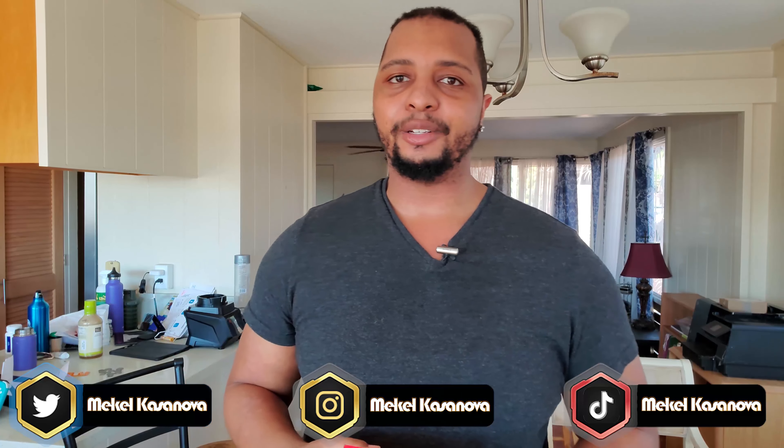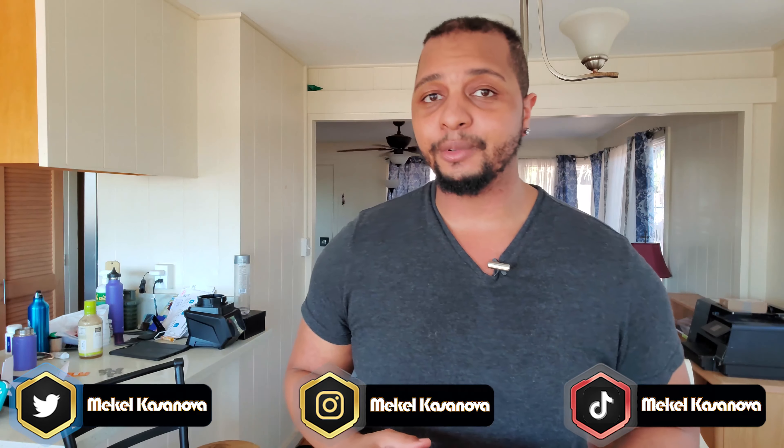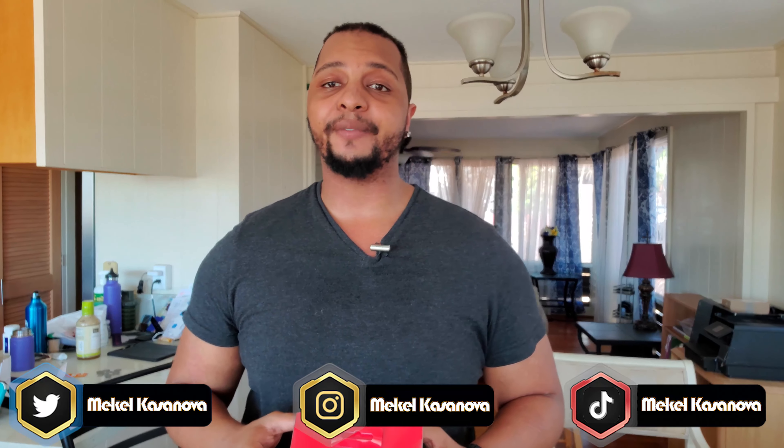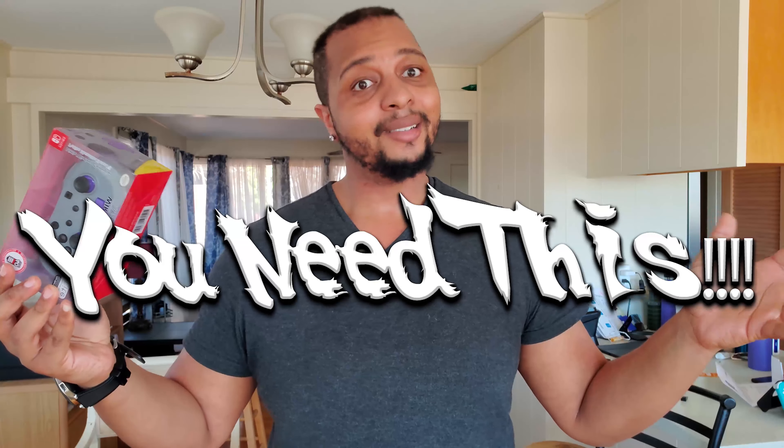Before we get into all that, I want to go ahead and introduce myself. I'm Michele Casanova, Hawaii content creator, host of Hawaii's number one podcast and number one podcast in the Pacific — the Casanova Podcast. I stream every week on Twitch, so twitch.tv/MicheleCasanova, hope to see you there. All my plugs are out the way — let's go ahead and find out if this is something you need for your Nintendo Switch.